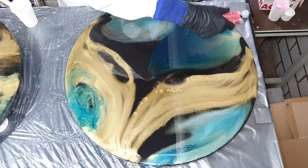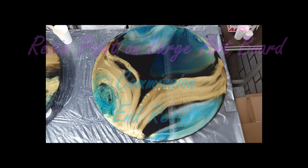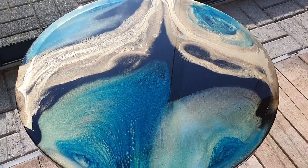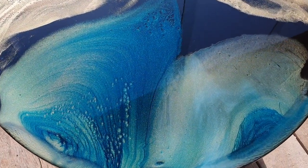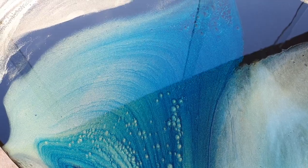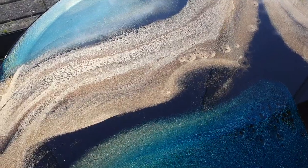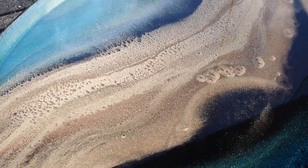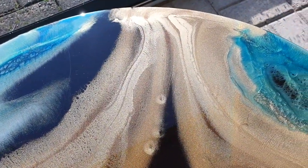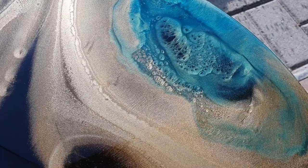The torch for the air bubbles, and then I'm done with the painting — I can show you the close-up. This is the end result. I have it outside so that you can see the colors much better and also the nice effects. I like those rings and also some cells — the gold is amazing. There you can see some really nice effects in the gold.